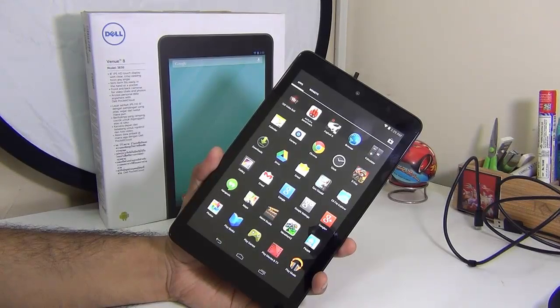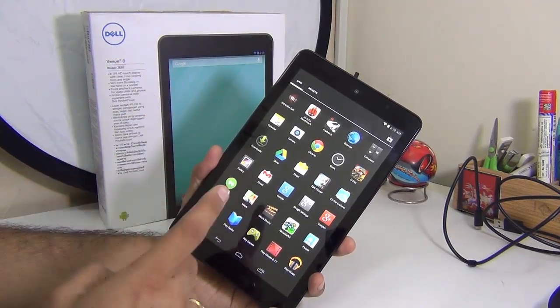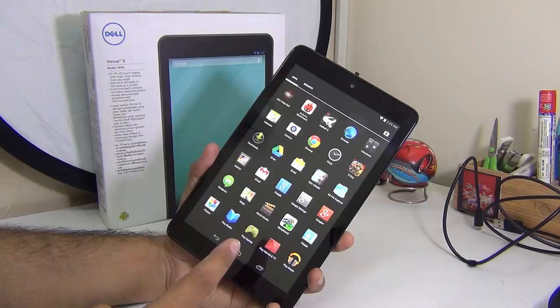Hey guys, I'm Rohit Khurana, your host on Click Digest. In this video we are going to find out whether the Dell Venue 8 is really worth it. We are going to review the Dell Venue 8 Wi-Fi only model.